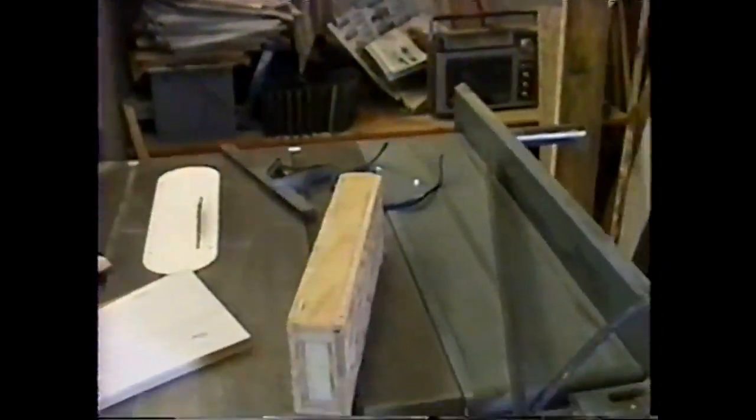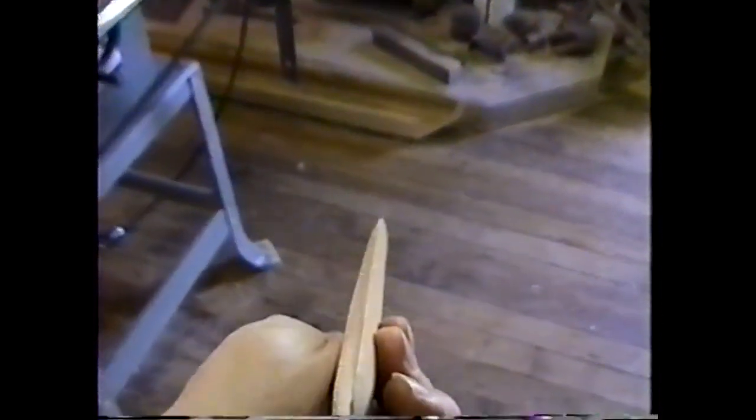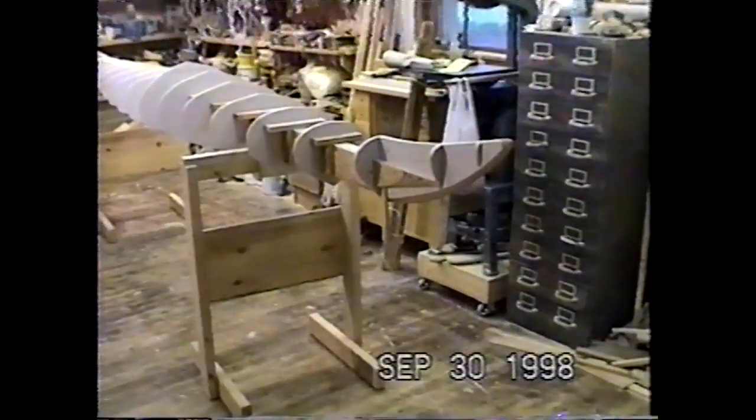I built the strongback that the forms go on and the support horses for the workstation. I made the strongback out of plywood and filled it with structural foam to make it a bit more solid. I also prepared the bow and stern forms with a separate piece of cedar that I'll be leaving in place as an internal stem piece — you can see that's been brought to a knife edge. I've finished cutting out all the forms and installed them on the strongback.